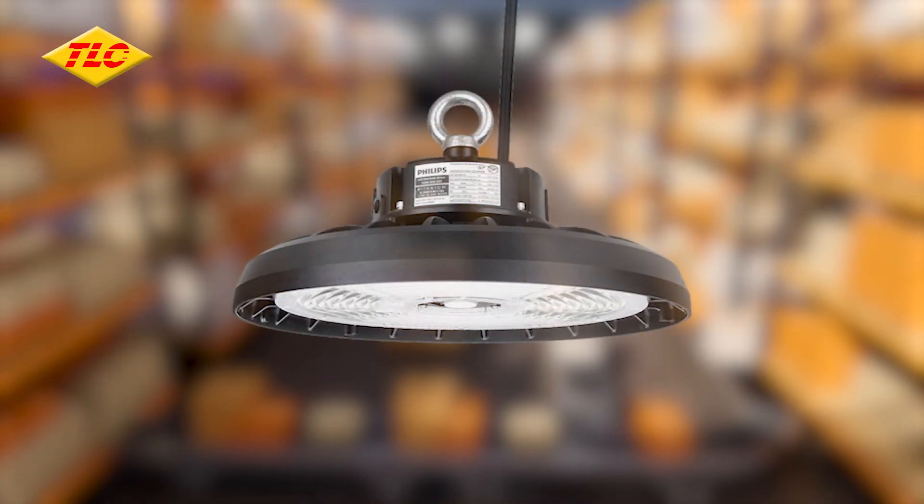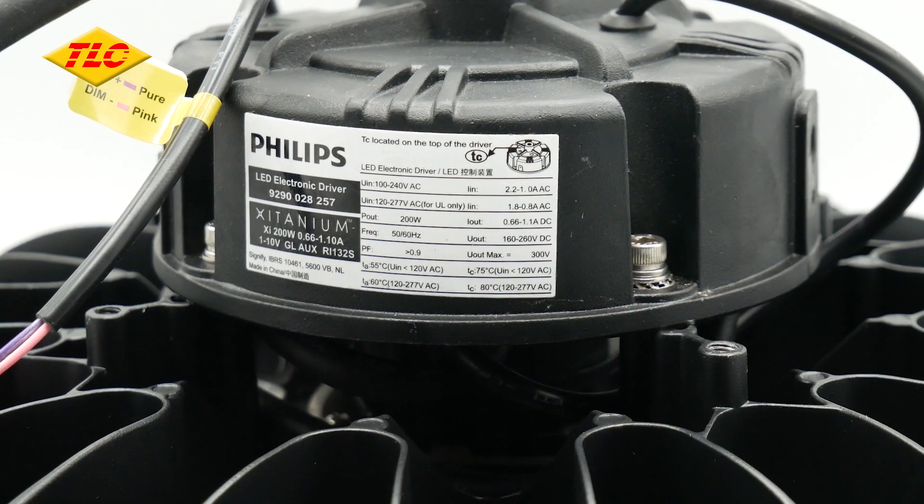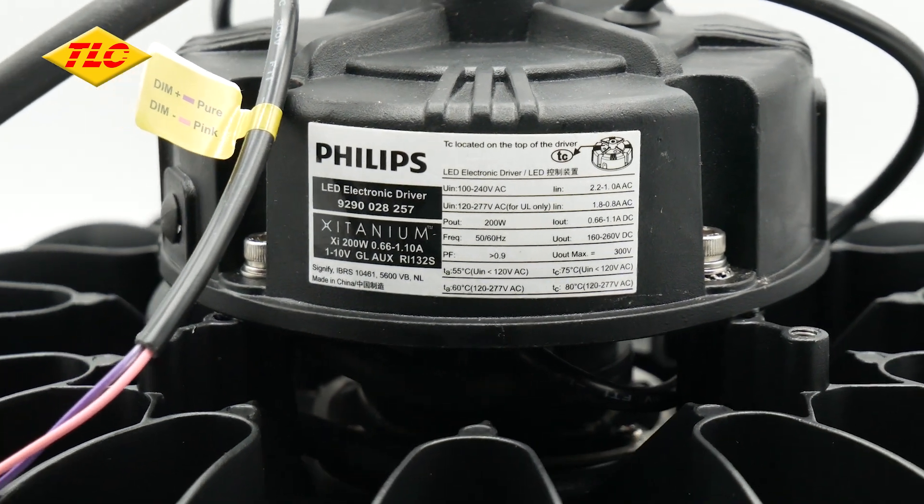It is made from a durable die cast aluminium and is IP65 rated, allowing for outdoor use. It features a unique slim design housing for thermal dissipation, coupled with a high quality Philips driver for reliable performance.